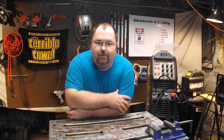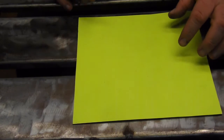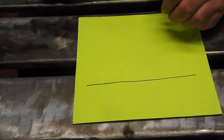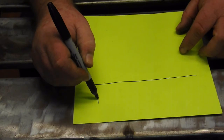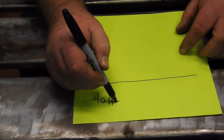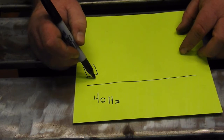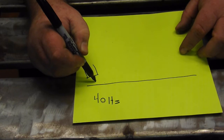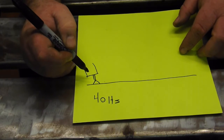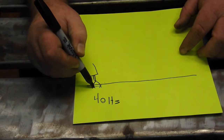But that being said, let's talk about the effects of AC frequency. Please ignore and/or excuse my crude drawings. Let's say for instance this is our piece of aluminum. We can set our frequency down to 40 Hertz. So this is our TIG torch and there's our tungsten. At 40 Hertz we might have an arc that looks like this — a rather wide heat range.